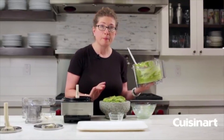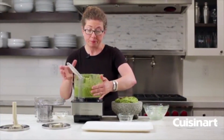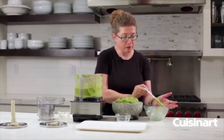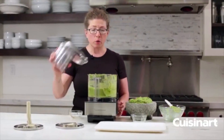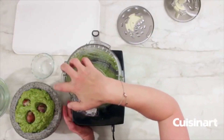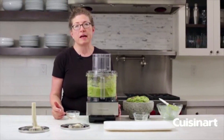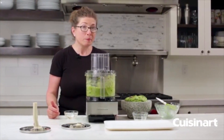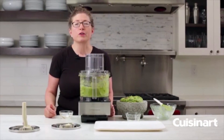Cover it up and refrigerate if needed, or eat it right away. There are so many great things you can use your food processor for — not just guacamole, but pizza dough, pasta dough, cookies, chicken salads, and vinaigrettes. It's a lot of fun to use, really simple to operate, and best of all, all the removable parts are dishwasher safe.